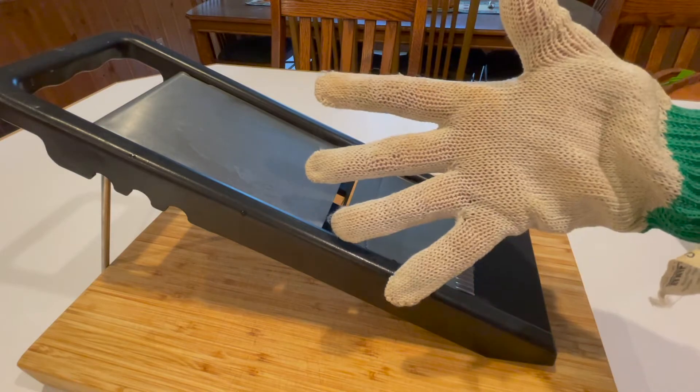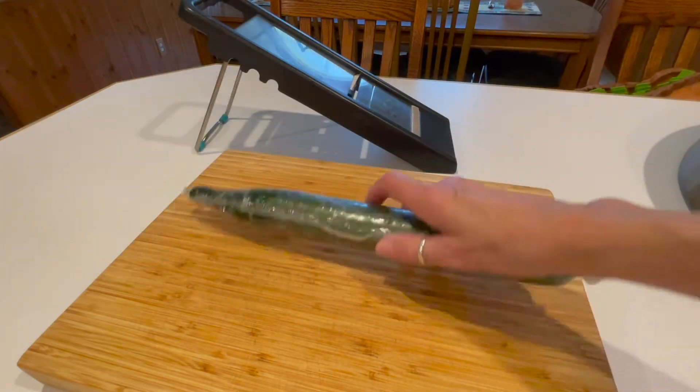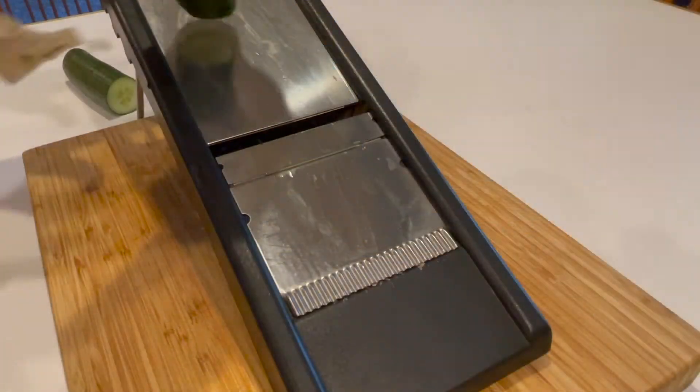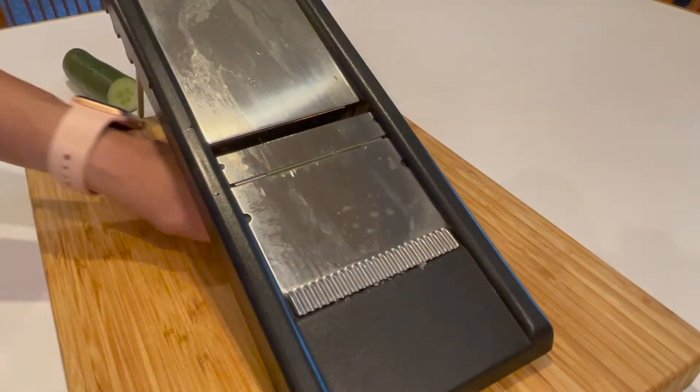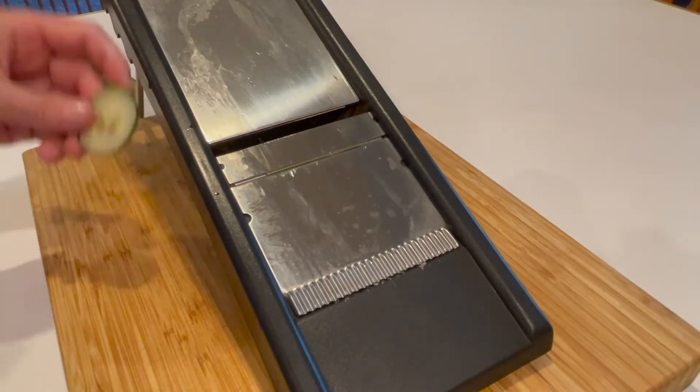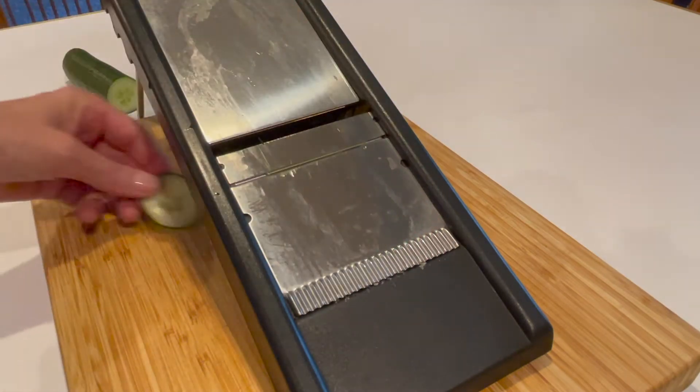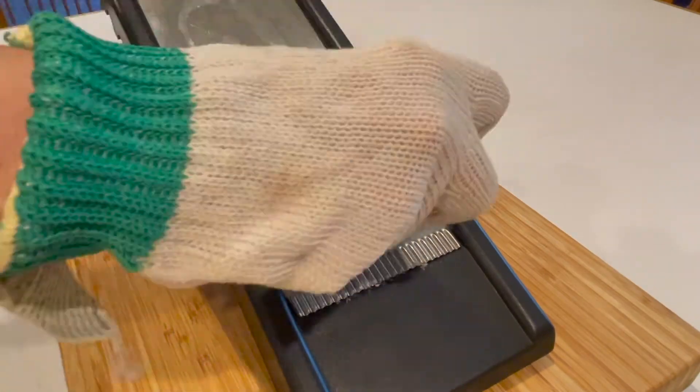For this recipe, you need to use an English cucumber, mostly because you need to leave the skin on. Cut the cucumber in half and then make a test slice — we're checking to see if the thickness is correct. That looks pretty good. Now slice the rest of the cucumber. You may need to rotate the cucumber as you do the slices, because it makes them oblong if you don't.